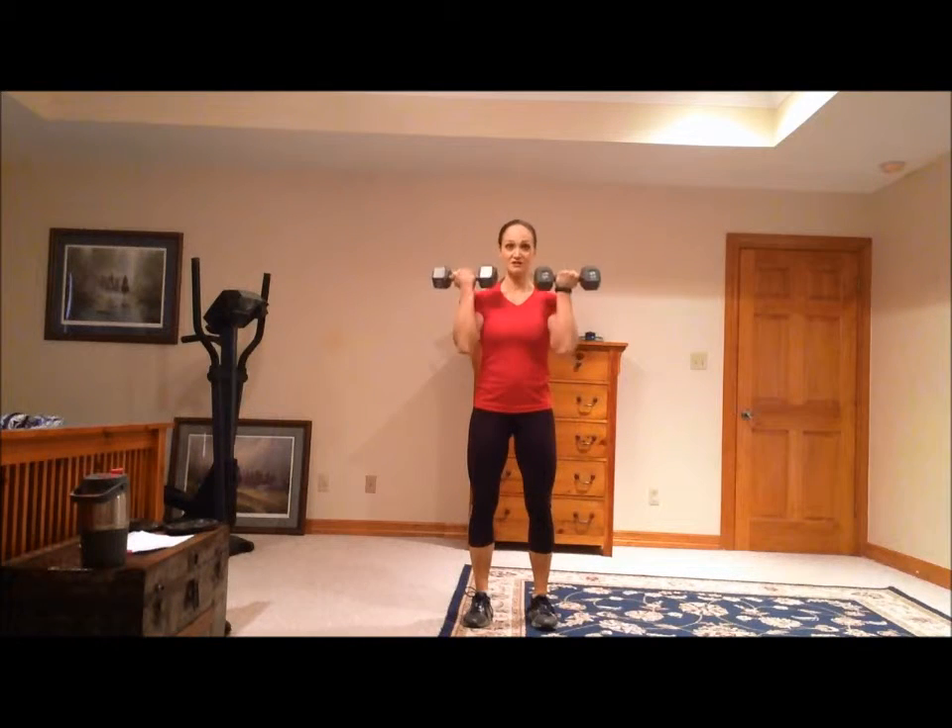Start with the dumbbells in front of your thighs. This one you're really isolating your biceps, so you have to make sure that your palms stay facing forward the whole time. Curl up. Keep your head up, shoulders back. Do not rock.